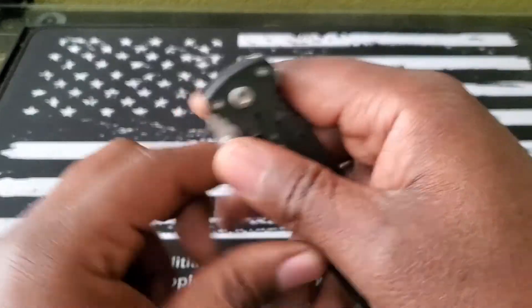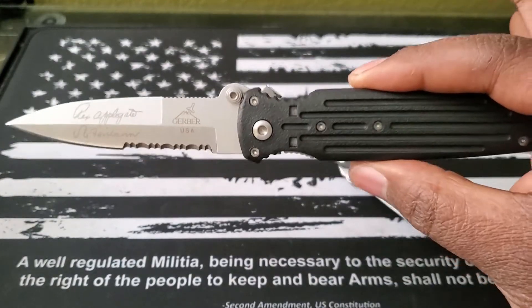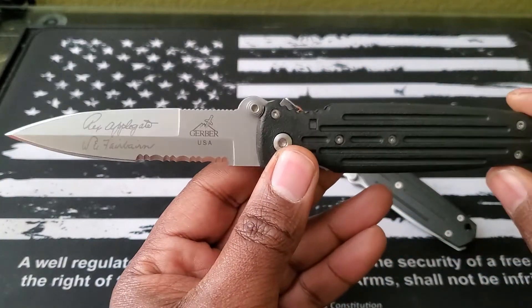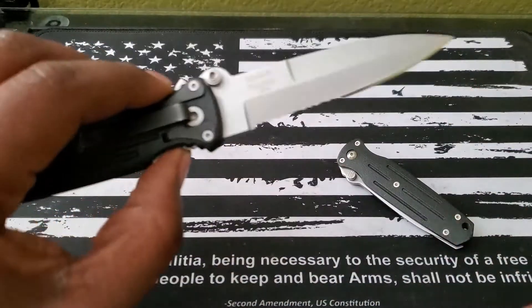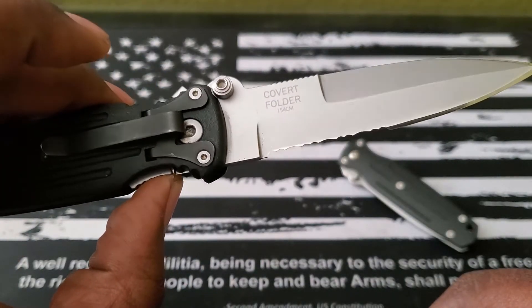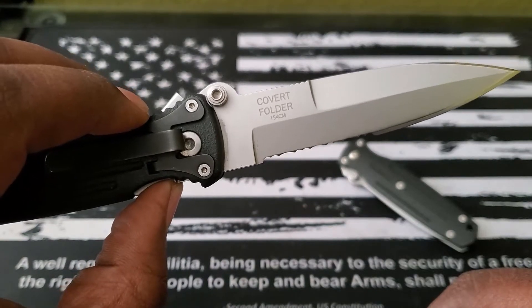This was actually my first $100 and above knife. This thing was actually a safe queen to me. At the time, you know, 154cm steel — I thought I was the man, just coming from 440C, BG10, 14C28N and stuff like that.